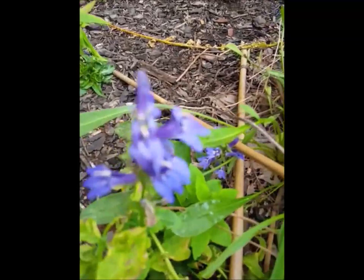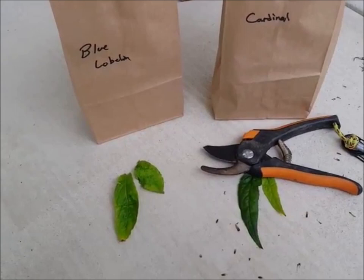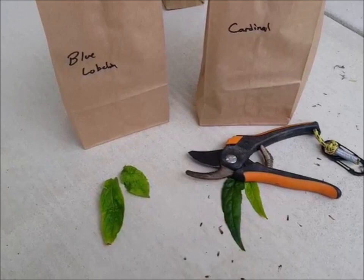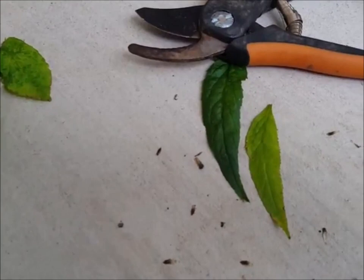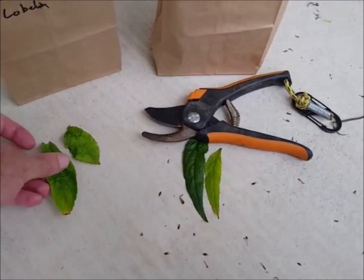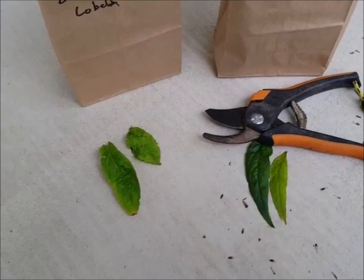One more close-up of the blue lobelia — absolutely beautiful flower, just interesting as heck to look at. I wanted to give you an example of each of the leaves, because without blooms, the easiest way to identify cardinal from blue lobelia is the leaves. The cardinal flower leaves come to a sharp, narrow point, whereas the blue lobelia leaves are rounder. So if you plant them all together and you're trying to collect seeds at the end of the year, that's what you need to remember so you don't misidentify them.